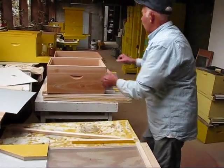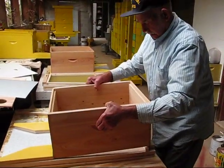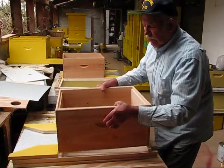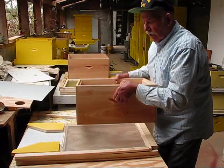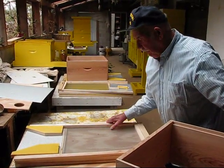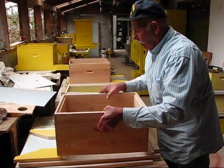And then when you set the hive body on there, these two railings go on the sides here and that raises it up — those two railings. Now if you can do that, then you set your hive on to that.